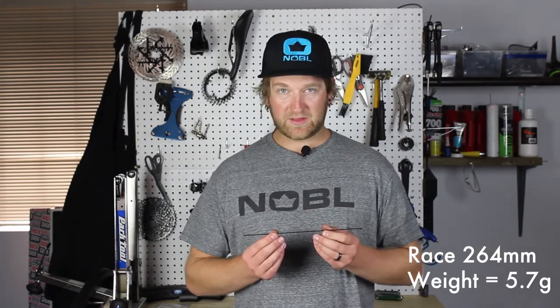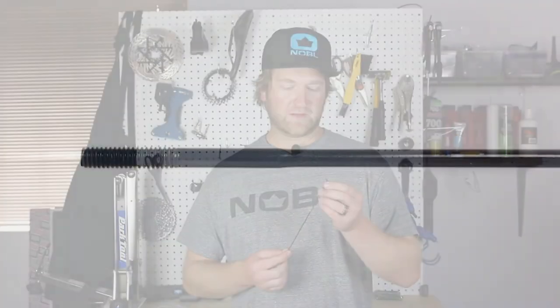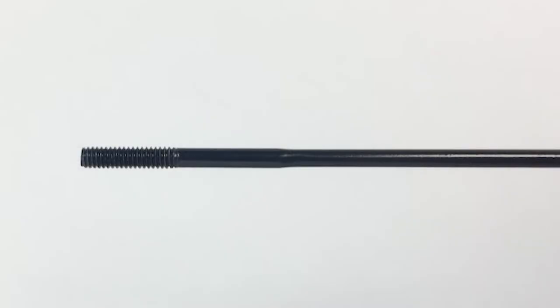The Race Spoke is the most burly spoke we build with. It's a double butted spoke from 2mm to 1.8mm and then back to 2mm on the other end. This is what we recommend for any heavier duty riders or more aggressive riders. We don't recommend or build with straight gauge spokes — they're too stiff for a carbon wheel.